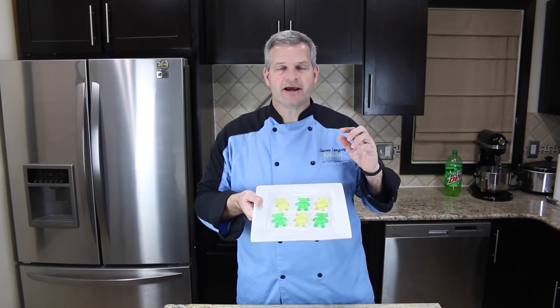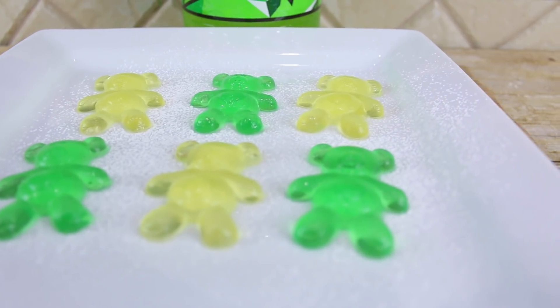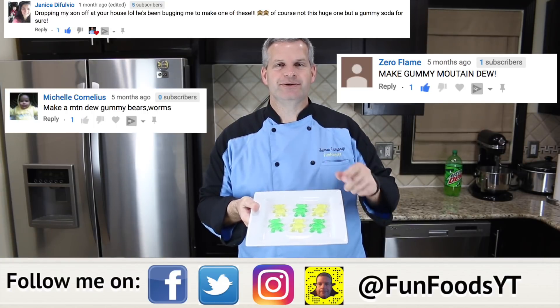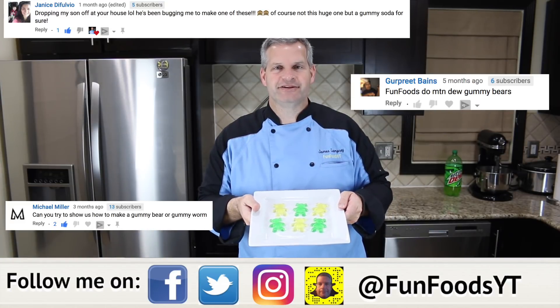Hey everyone, it's James from Fun Foods and today I'm going to show you how to make these Mountain Dew Gummy Bears. This was a request video and they turned out amazing, so keep watching and I'll show you step by step how to make these.